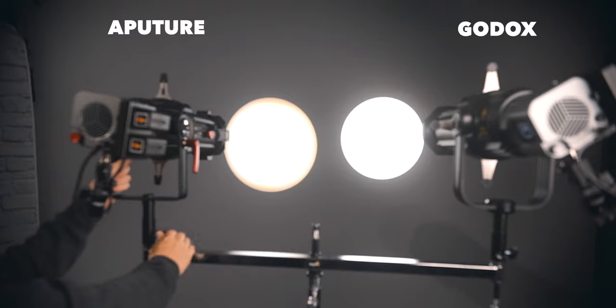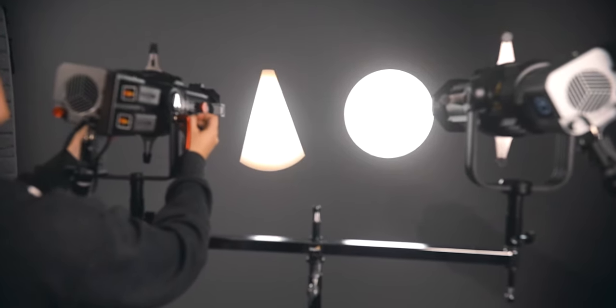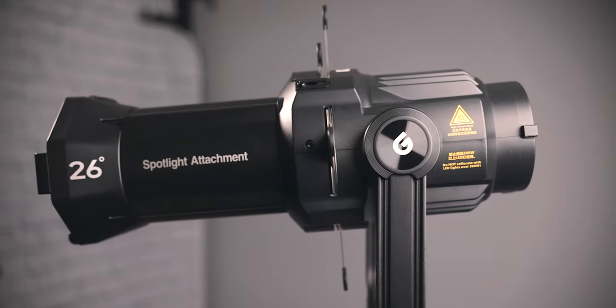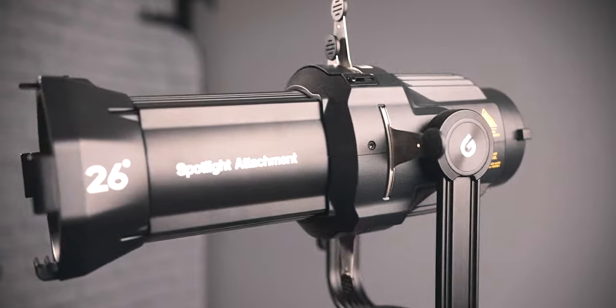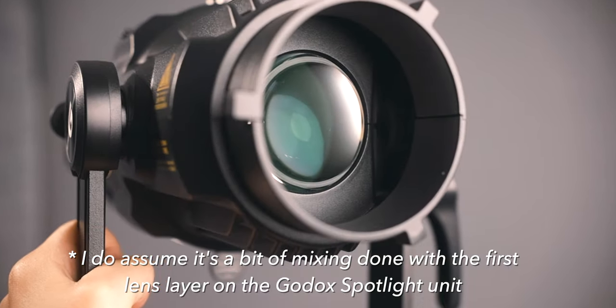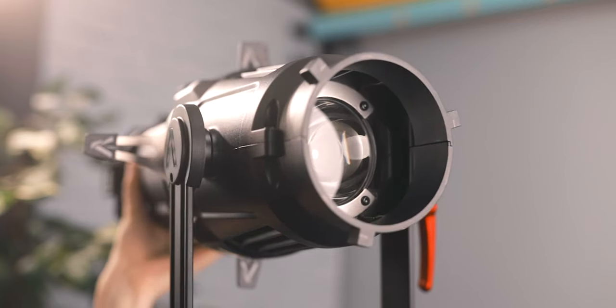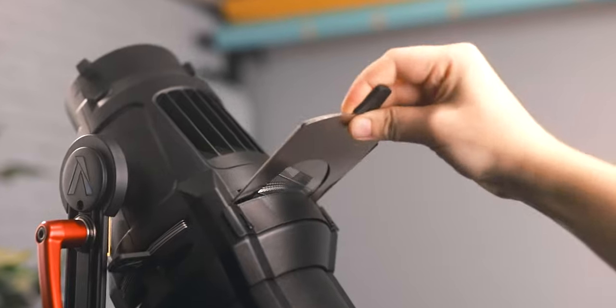What makes this really interesting is that when I tried those same lights at the same power settings on the Godox unit, there were absolutely none of those issues — a perfectly clean output with no aberration, discoloration, patterning, or distortion. The Godox spotlight unit seems to work with any light you throw at it, not just its own brand. I'm not sure exactly why it performs better than the Aputure unit, but it makes it a much more versatile option.